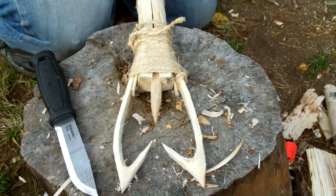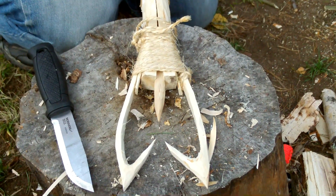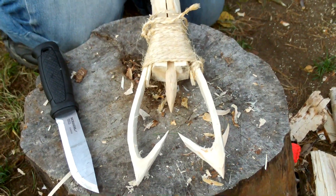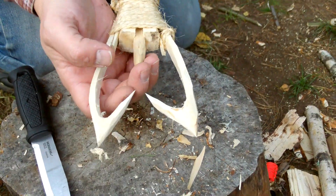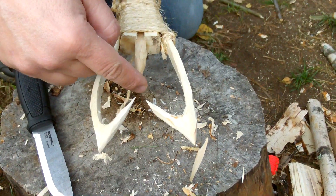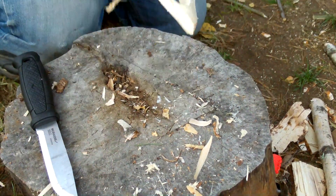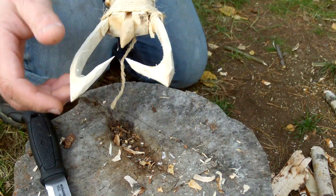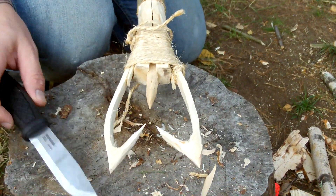I don't have a very good place to use this fishing spear nearby. But the idea of this is to go by a stream or something like that, get the fish inside here and punch it in — and these two will bend out and keep the fish in. I made this — this is the first time I made a fishing spear, and it was actually fun. It was easy with this knife.